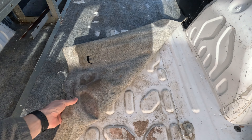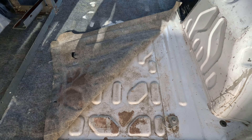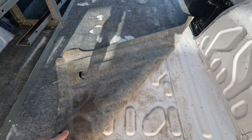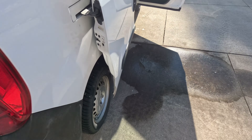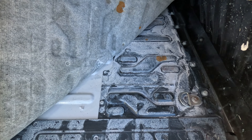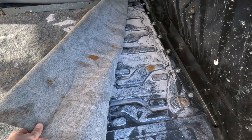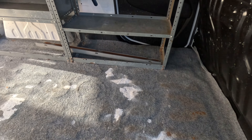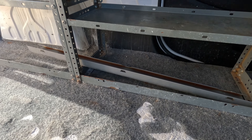The previous owner just took a piece of cheap carpet and glued it to the bottom, and you can tell he spilled paint a few times. If I go up here you can see it's the same underneath there as well. I'm looking forward to tearing this carpet out and tearing out this shelf — it's already starting to rust and all that.